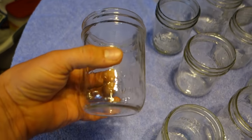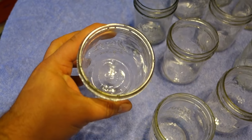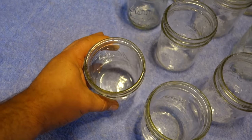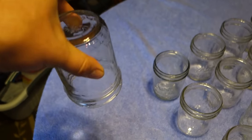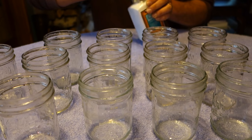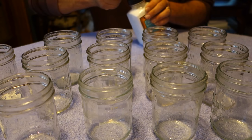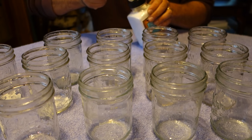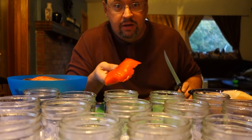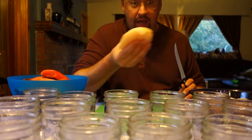Good morning from Seward, Alaska! It's time to get this day started. These are the mason jars I'm working with — they're used, we've had them for years. I ran them through the dishwasher and rinsed them out since they were sitting in the basement. If you're canning jams that need a water bath instead of a pressure cooker, you need to boil the jars to sanitize them. I always like to use less salt than called for, so I'm putting a quarter teaspoon in the bottom of each jar, then packing them with Copper River Red Salmon and Gulf of Alaska Halibut.